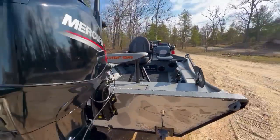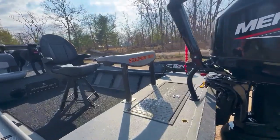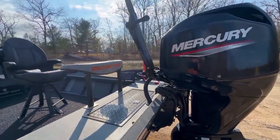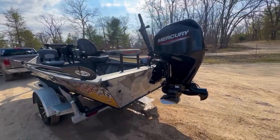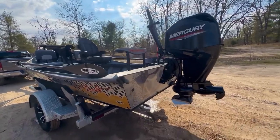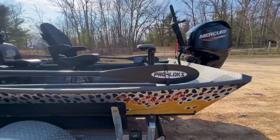Onto the back deck, we have our drift boat sub casting brace as well. Definitely a must on these Power Drifters, or really any of our tiller model boats — they're awesome to lean on and provide a great support system for you. To power this boat, we have a Mercury 6040 jet. Great little companion to these 1654s — just an awesome motor. Pairs really nicely with them, nice and lightweight.